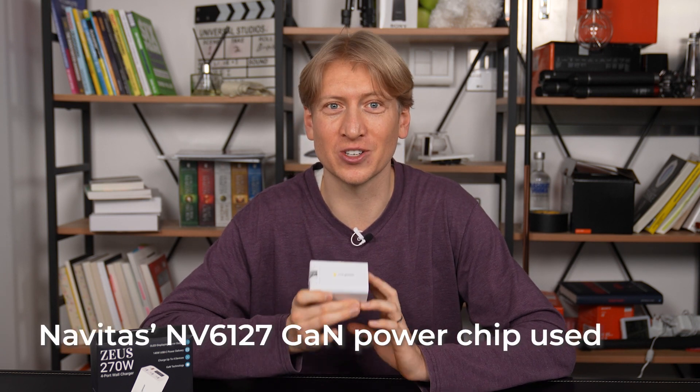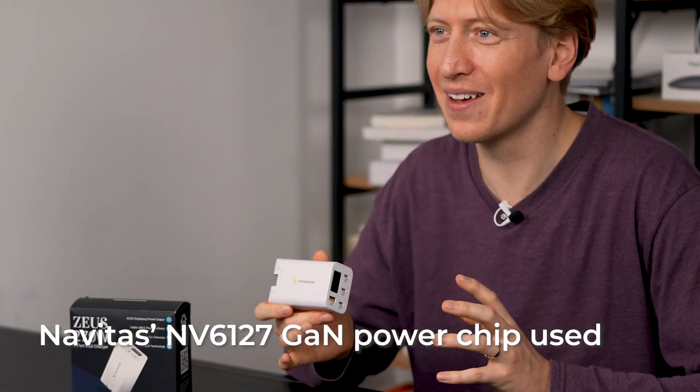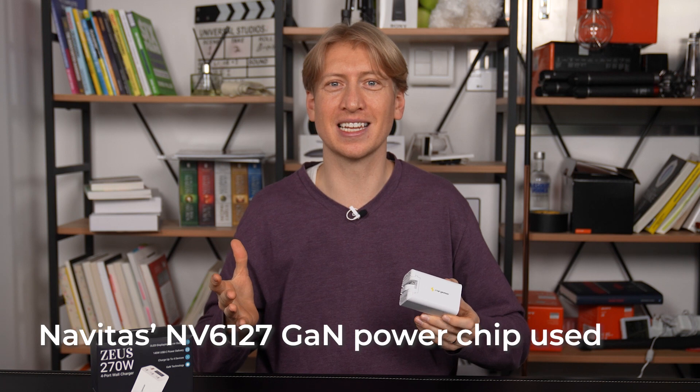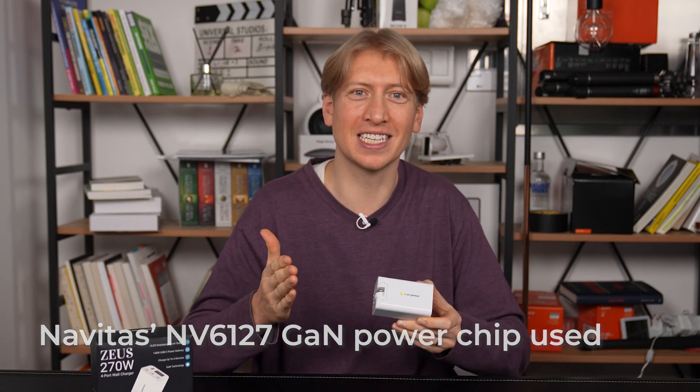The magic behind Zeus's powerful specs is through incorporating the Navitas Gallium Nitride NV6127 power integrated circuits. This means high speed, high efficiency, and high reliability with these circuits.